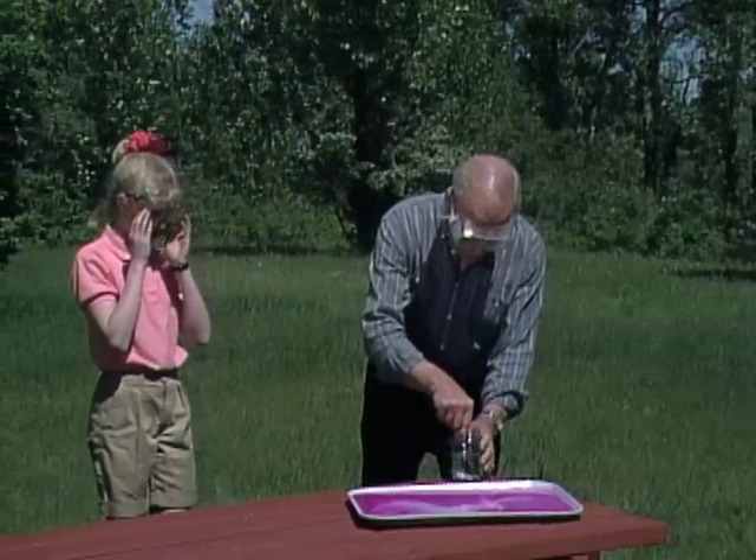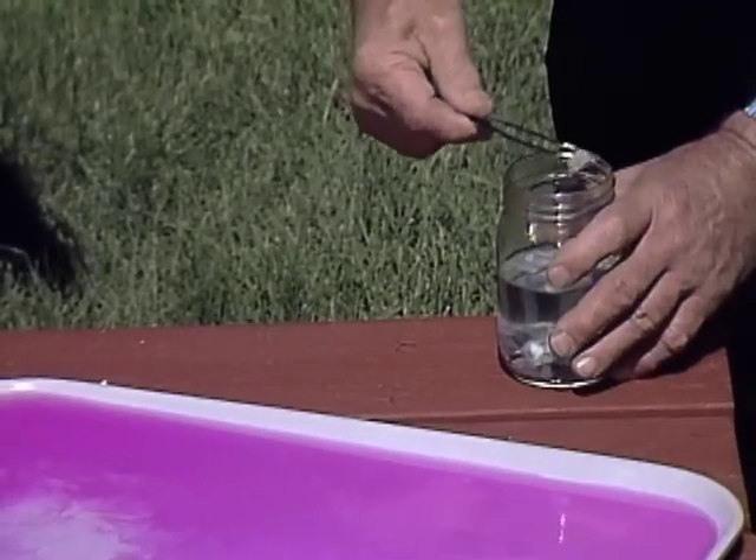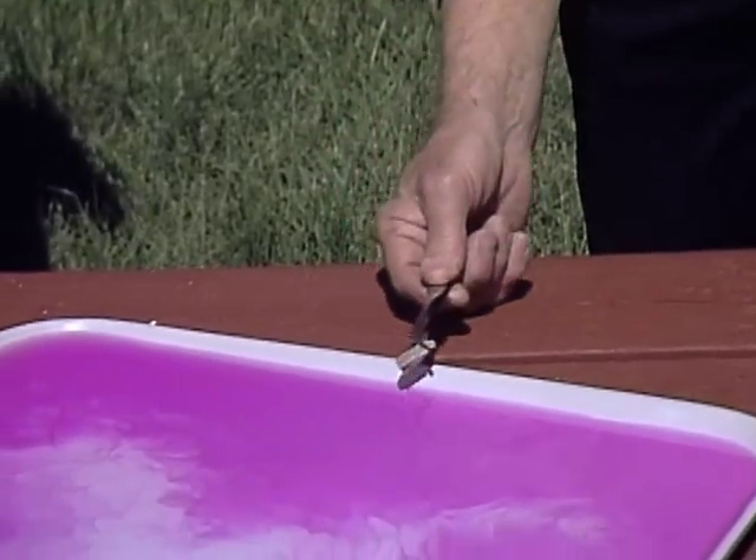A little bigger piece this time — stand back as we see what happens when the element sodium contacts water.